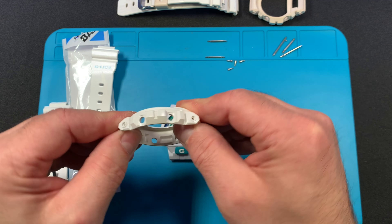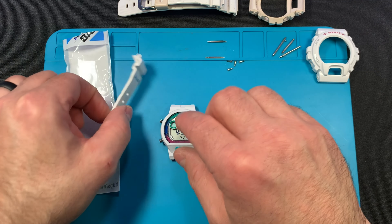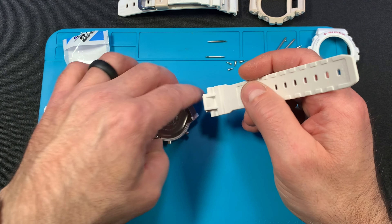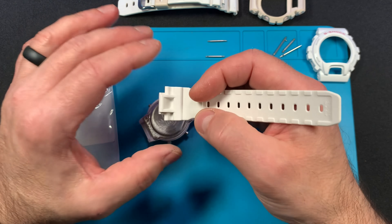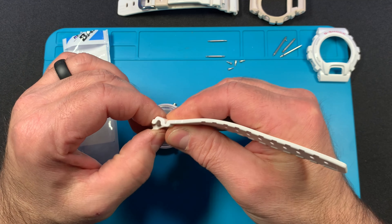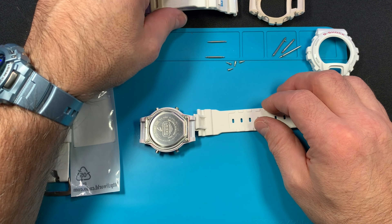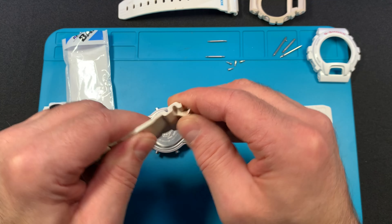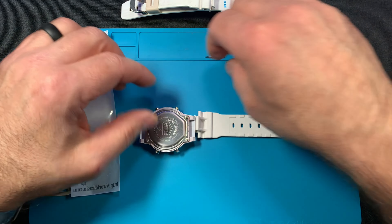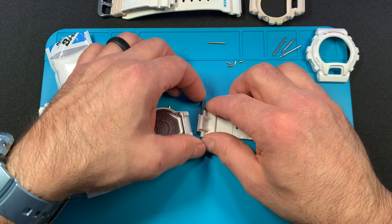I usually put the band on last — it's just easier that way. These bands are not easy to get on; they're really stiff and don't flex very well. The older ones that have been on forever flex really easily. So these newer bands are kind of a pain to get on, but I'm going to try to do it in one go with you guys.